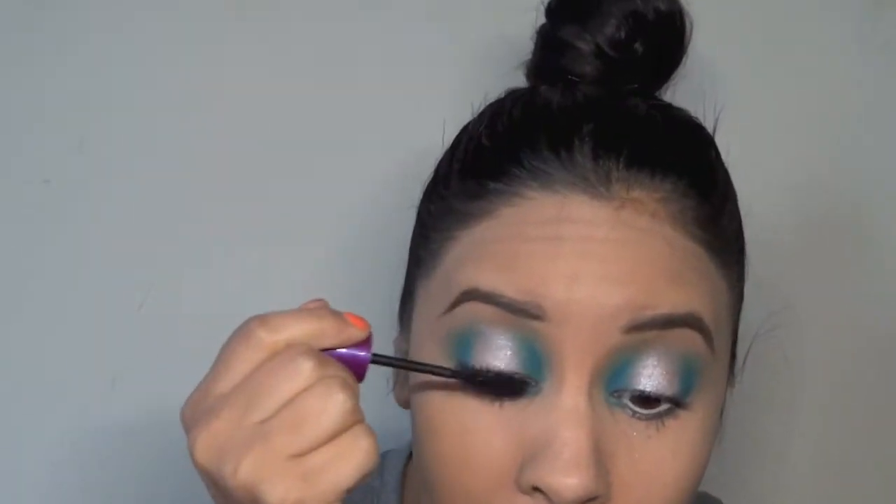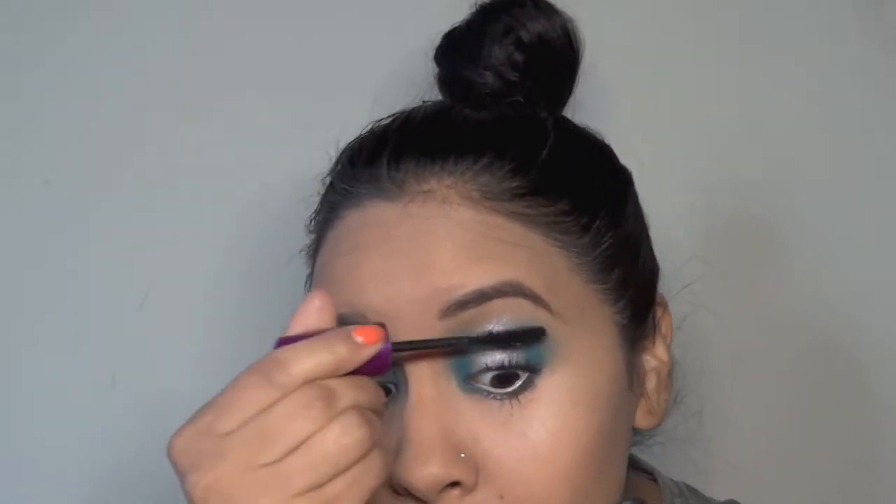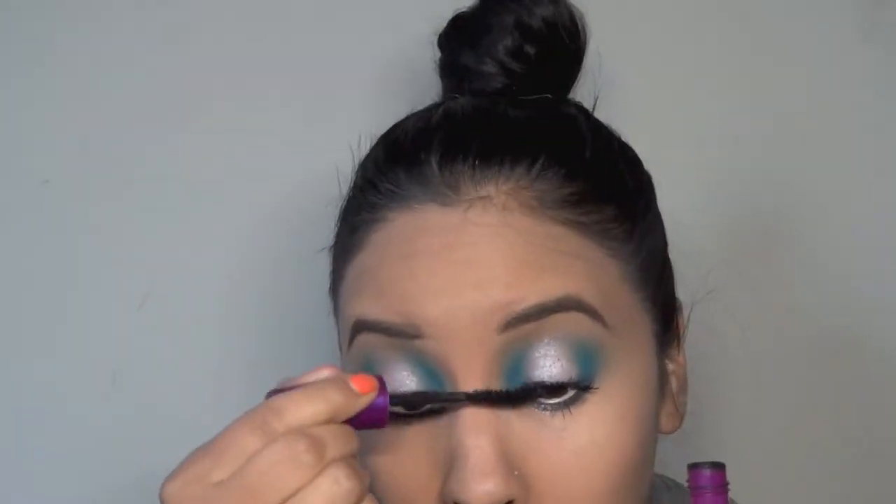I didn't add any lashes but I'm making sure to put a ton of the Falsies mascara. I had old mascara on from the day before and I had glue from the other one that I tried the other day, so my lashes were all kinds of messy, but I think it turned out okay.